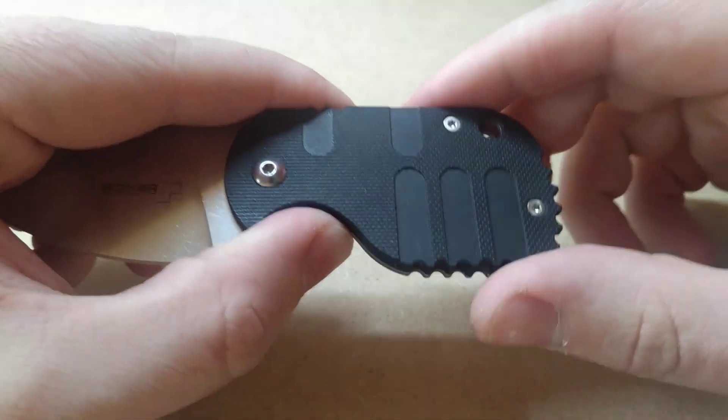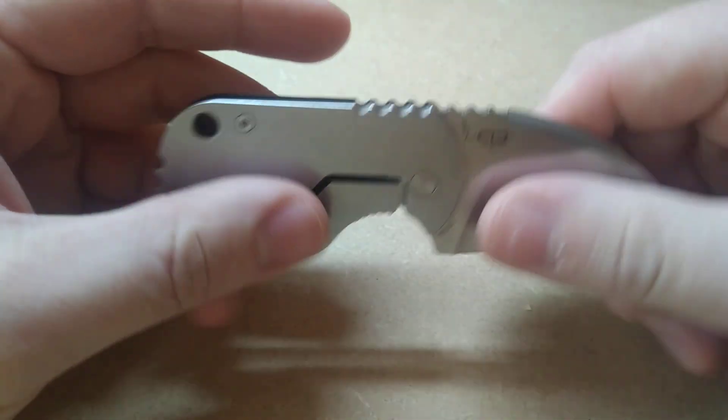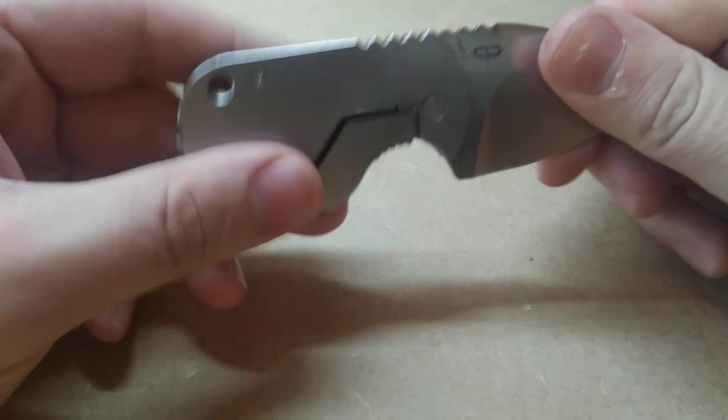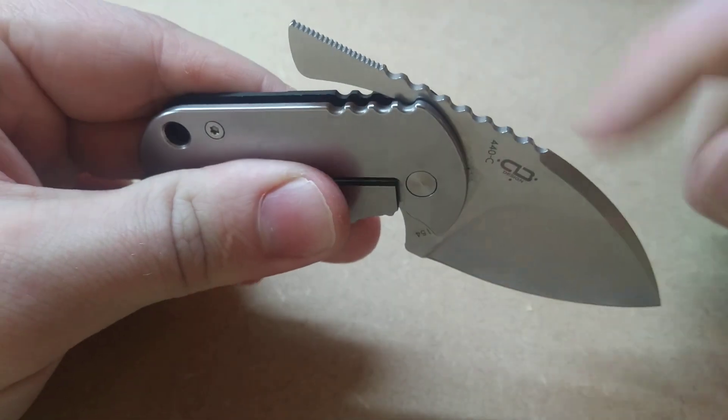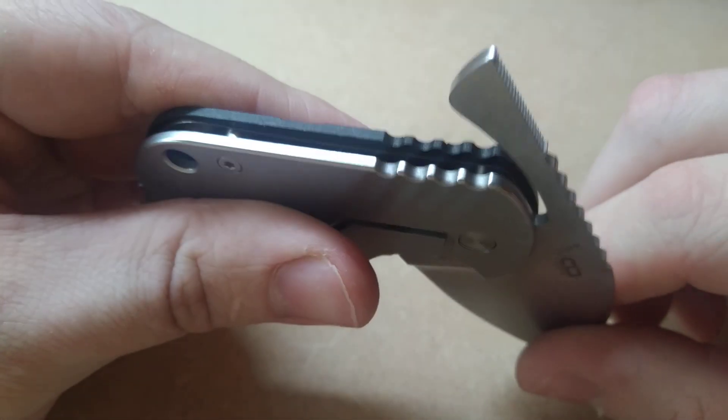We have one — I think it's a G10 scale, I'm not sure — and the other side is obviously steel. We've got a lot of jimping or serrations, whatever you want to call that — in fact it's all over the place. It's obviously right on the top here, it's on both the tang and the blade and both of those scales.